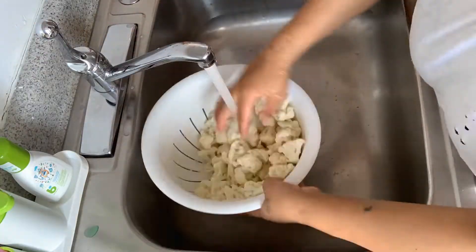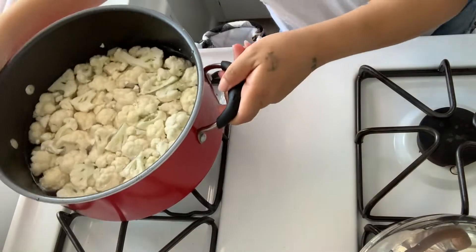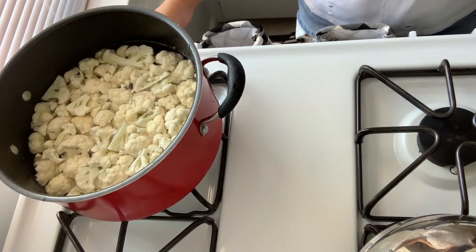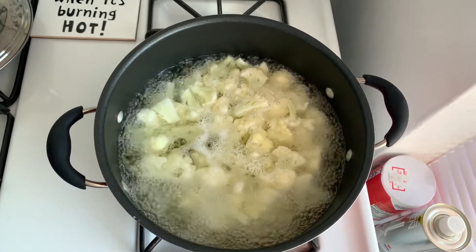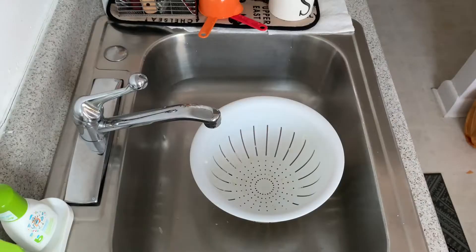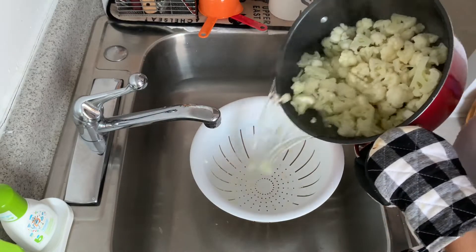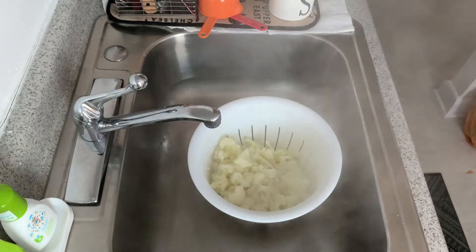After you're done cutting your cauliflower, you want to clean it thoroughly and then place it in a deep pot and boil it for 5 to 10 minutes, or until they are crisp tender. After your cauliflower is done, you're going to drain it, place it in a baking dish, and set it aside.